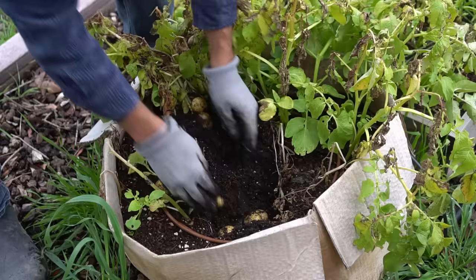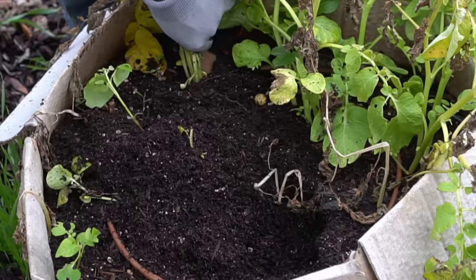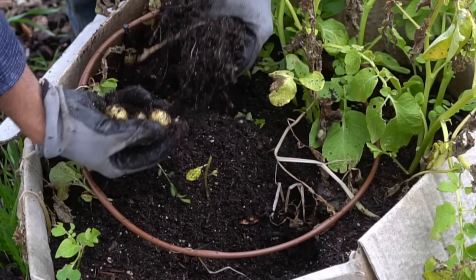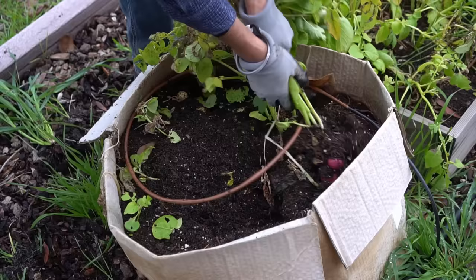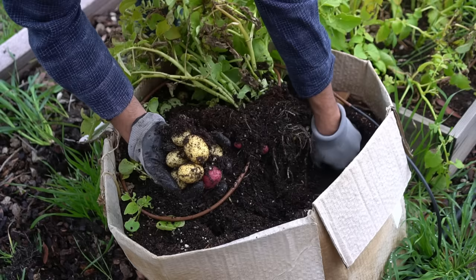Next up, the cardboard box — wow, look at this! There are so many potatoes in the cardboard box, they just keep coming out. I also planted some red potatoes in there. This cardboard box is a great idea!